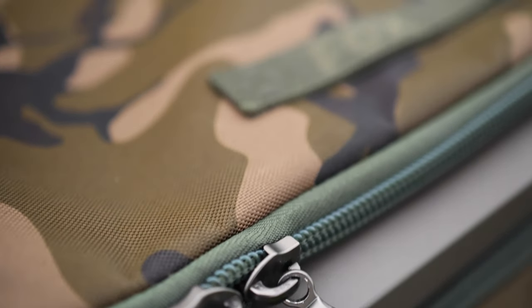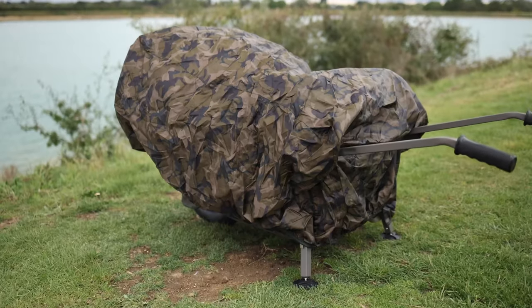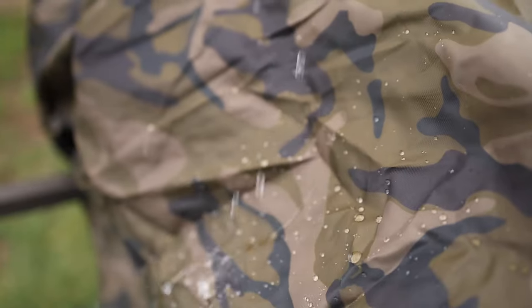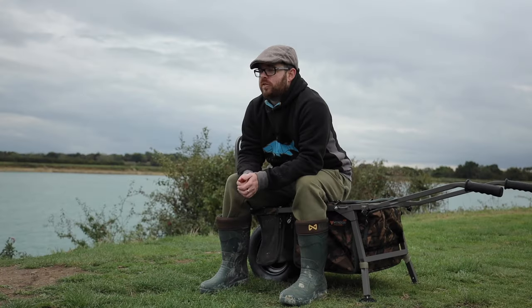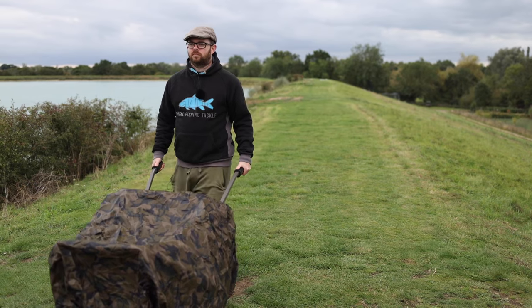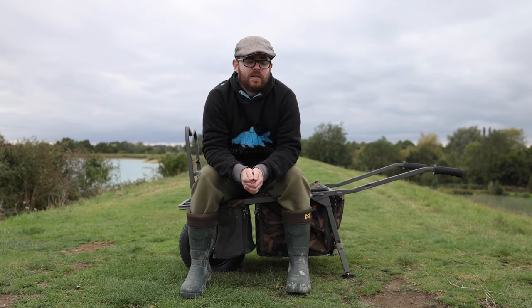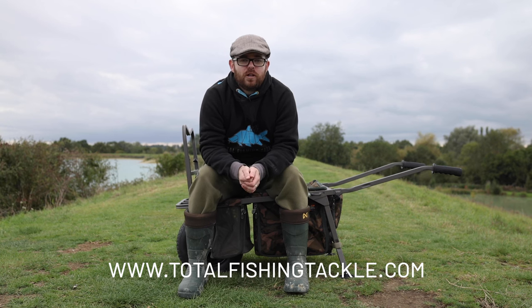Nice large zips are on there and they're heavily robust, so even if they get mud or grit on them they're still going to flow nice and freely. The barrow is more than capable of carrying a large volume of weight, so for those of you doing day-only sessions or carrying a large amount of gear for longer sessions, the barrow is more than able to cope with those demands, as we all seem to carry more and more kit these days. If you'd like to know more on the barrows, you can check them out on our website.